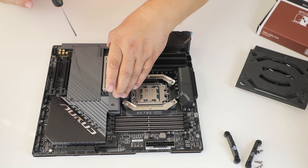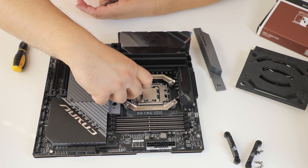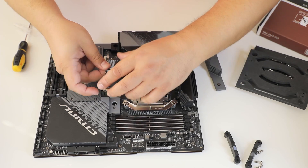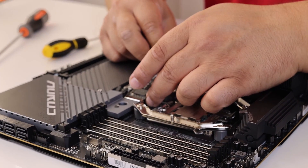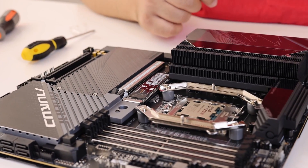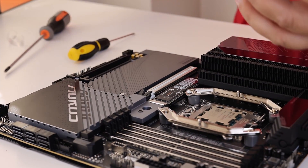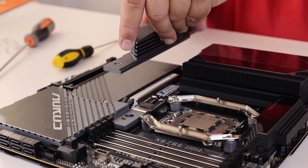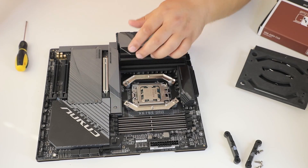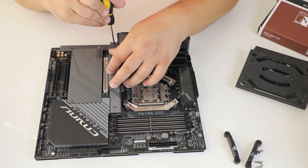Because removing it later might be a problem. As you can see, we have double thermal tape for cooling on both sides of the SSD, and also some quick-release mounting from Gigabyte — not only from MSI. We are removing this cover, and our SSD is only Gen 4 because there are still no PCIe Gen 5 drives on the market.